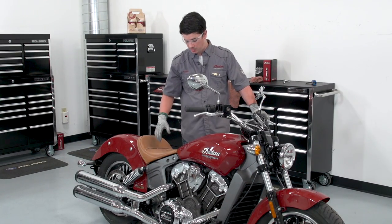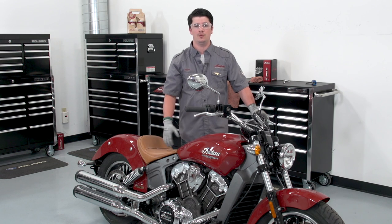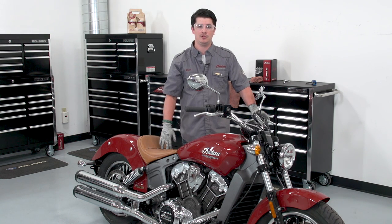Now that we're done, we want to clean up any oil that may be left over or spilled on the bike or on the floor. Make sure to dispose of your oil properly. If you have any other questions or need information, check out IndianMotorcycle.com.